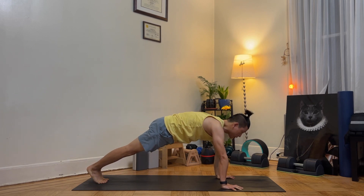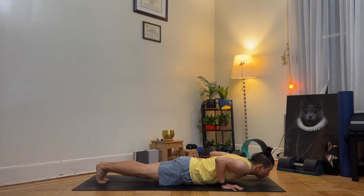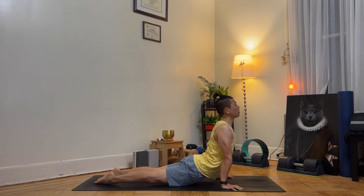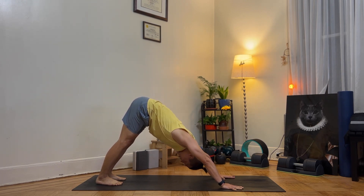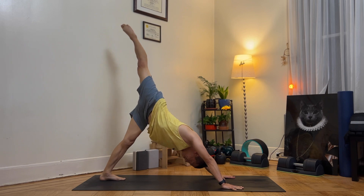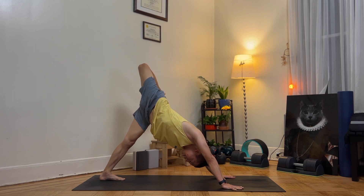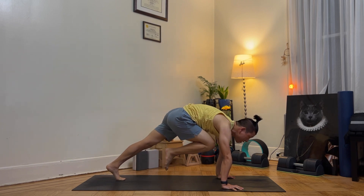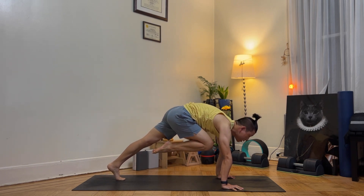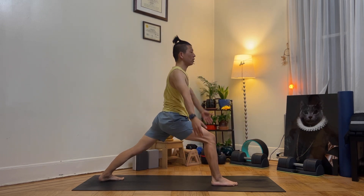Come into a plank position. Inhale, stay in a firm strong plank. As you exhale, chaturanga. As you inhale, upward facing dog. As you exhale, downward facing dog. This time lift your right leg up, bend your right leg — stretch the lateral muscles. As you inhale, step forward and hold. Place your feet between your hands and come up to warrior one.